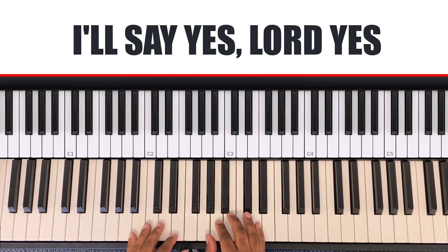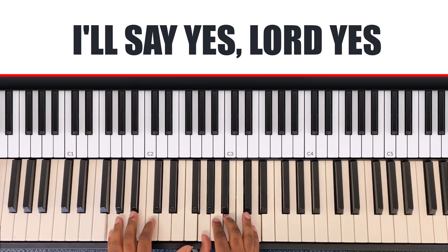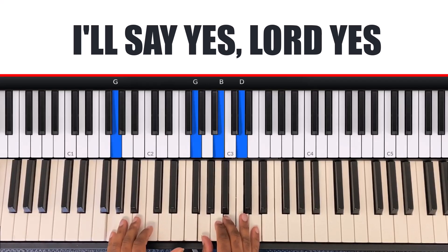The first chord is on 'I say yes, Lord yes, to your will and to your way.' So it's the G chord. My left hand is G and my right hand is G, B, D. So I say yes, Lord yes, to your will and to your way.